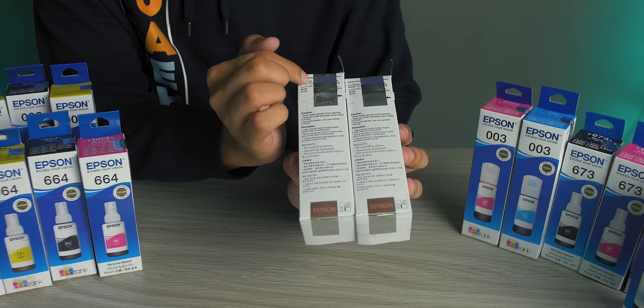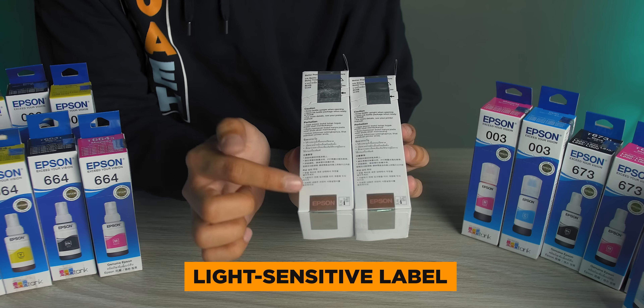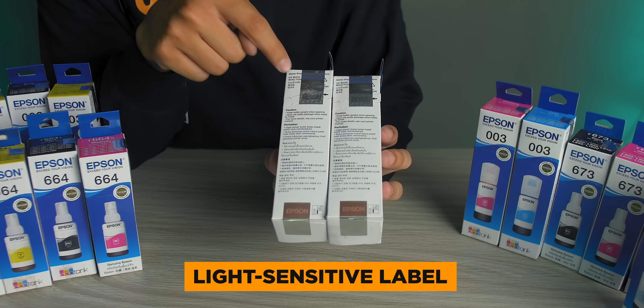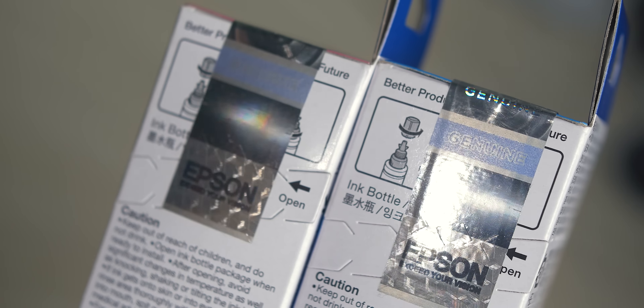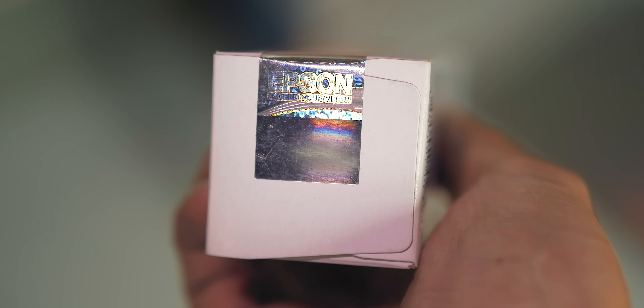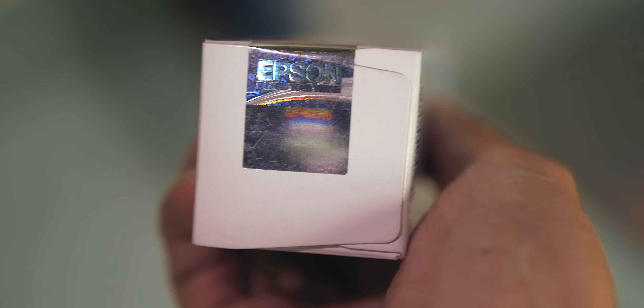Right below the temperature-sensitive label is the light-sensitive label. Basically, when you shine a light directly on the silver portion, the word 'Epson' will appear instantly. It is somewhat like a 3D effect that you see in our banknotes — pretty nifty, right? By the way, the light-sensitive feature is also found here at the bottom sticker. Make sure to check that out too.